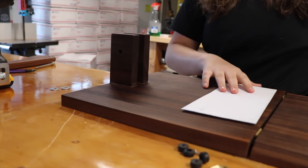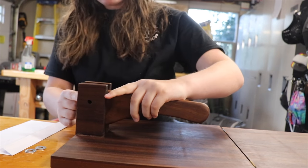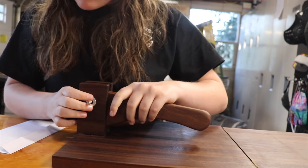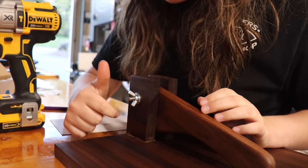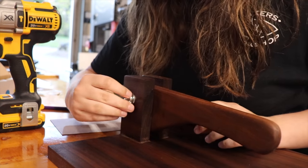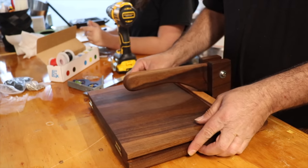I would advise anyone recreating this to do the same. Off camera, we drilled a big hole into the handle and the pieces that hold the handle. I used a big screw, adding a washer to it and threaded it in. On the other side, I added another washer and a wing nut so I could adjust the tension easily. My dad added some rubber feet to the bottom to keep it from sliding, and then it was done!